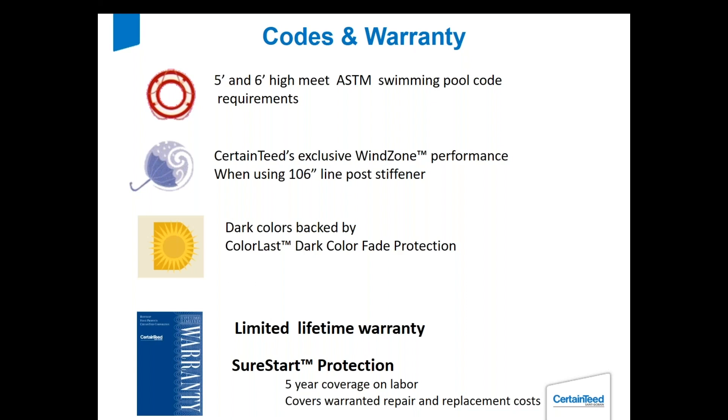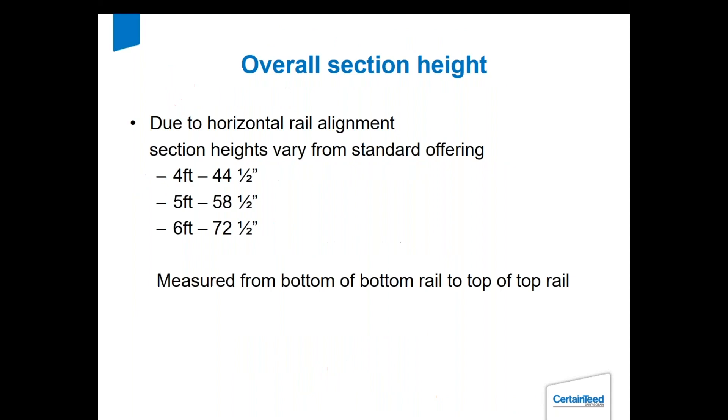Sure Start protection is a labor and material warranty for the first five years of the product. Any material defect, we will pay a reasonable labor fee to replace that product. Regarding overall section height: the pickets are a build-up of the seven-inch tongue and groove, so our four foot ends up being 44.5 inches high, five foot is 58.5 inches, and six foot goes just a half inch over six foot. This is measured from the bottom of the bottom rail to the top of the top rail.